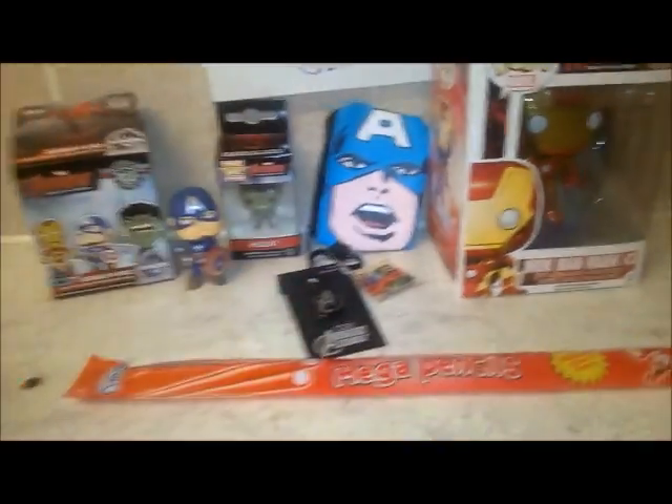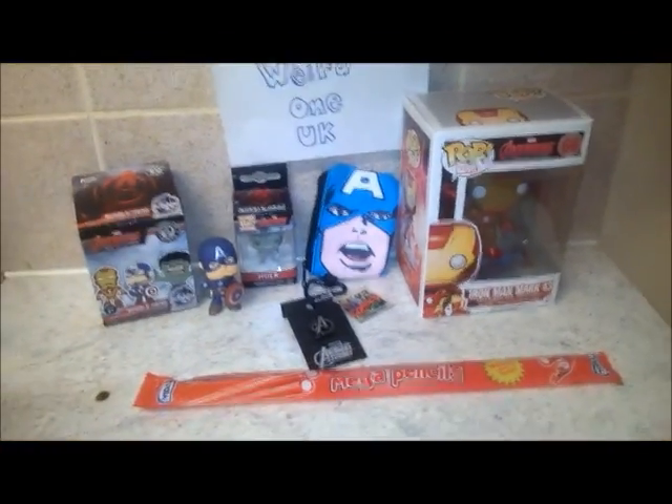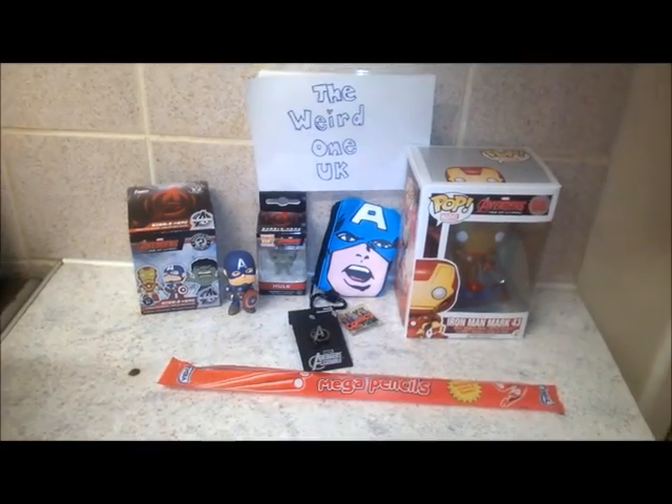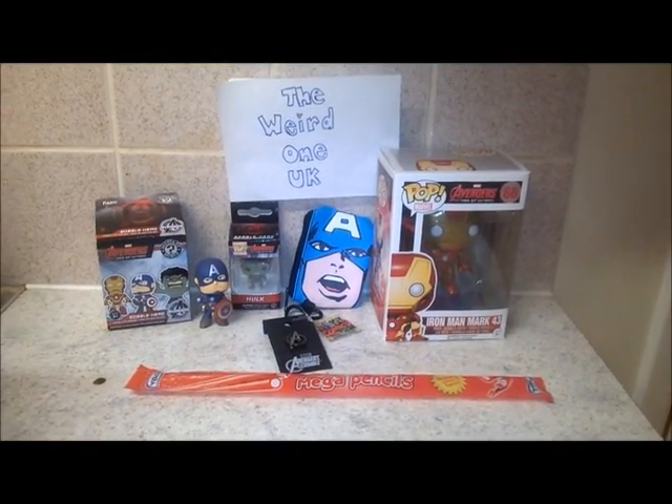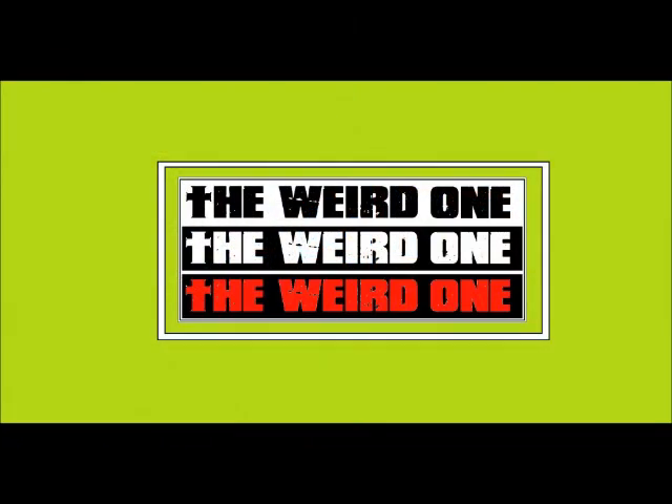So overall, lovely box, well worth the money. Only cost me £20 as mentioned. Thanks for watching, bye for now - see you in the next video!